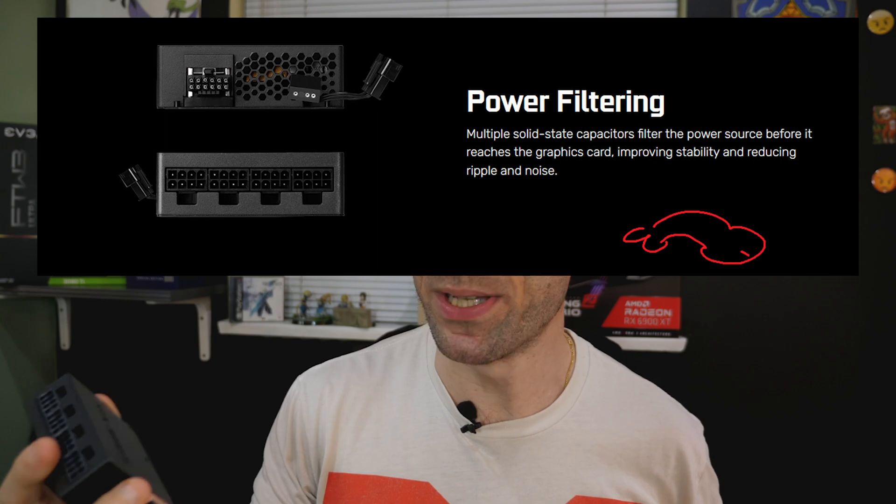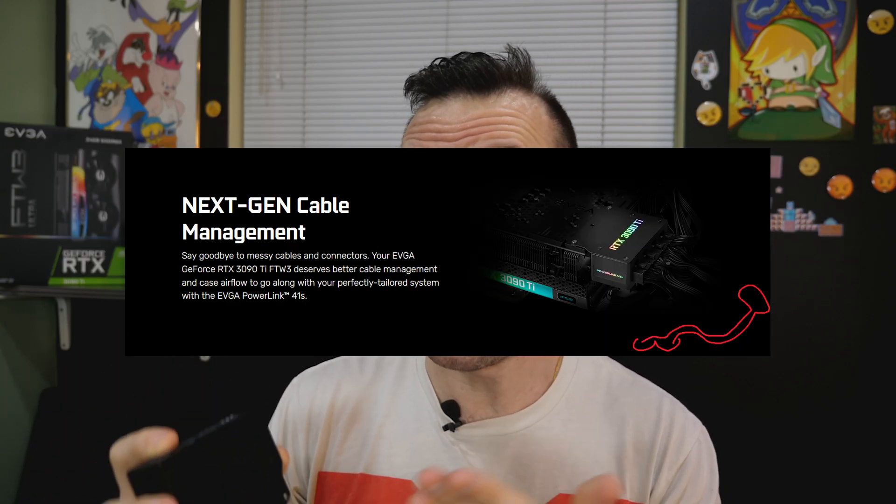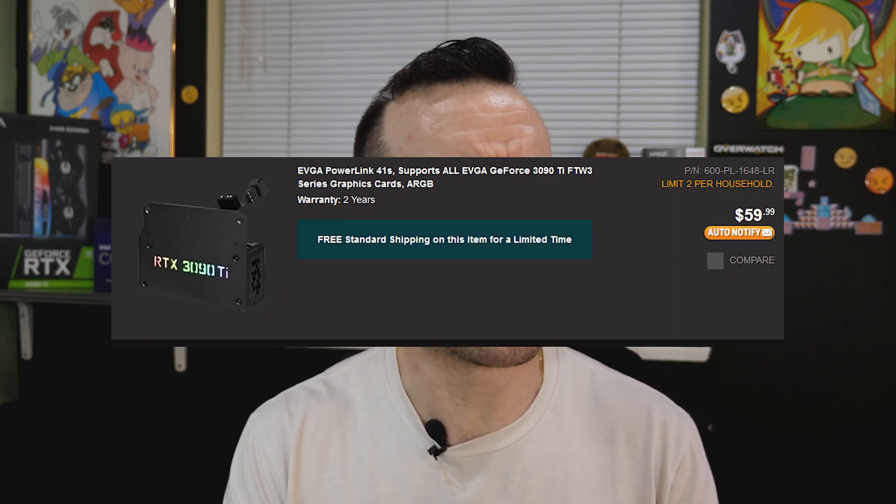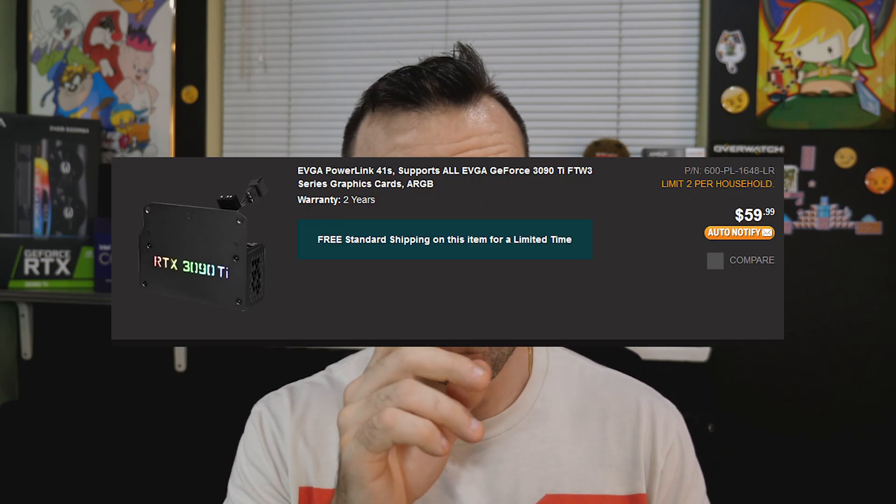I wasn't even going to buy this thing, but the marketing was so ridiculous that I had to get it for the laughs. Thanks to the supporters for buying this for me — all products on this channel are bought by supporters so I can bring unbiased reviews to you. Usually I wouldn't bother with stuff like this, but we just got it so we've got to do it. It was like 50 bucks after shipping. Let's find out what that $50 gets you, or if this was just a whale-gotcha moment to milk 3090 Ti buyers for more money with useless stuff.